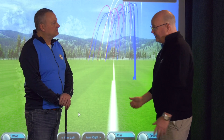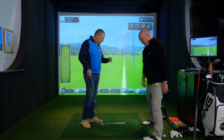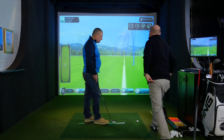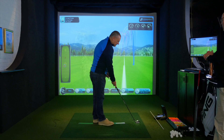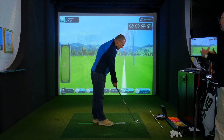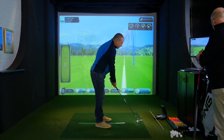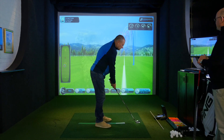We've added another element of power, but keeping the idea that once you've made that backswing it's the hands as fast as you can use them. The Y-shape will be there, but with a little bit of forearm rotation it becomes a three-quarter swing, and you're going to release the right hand and club head as fast as you dare.